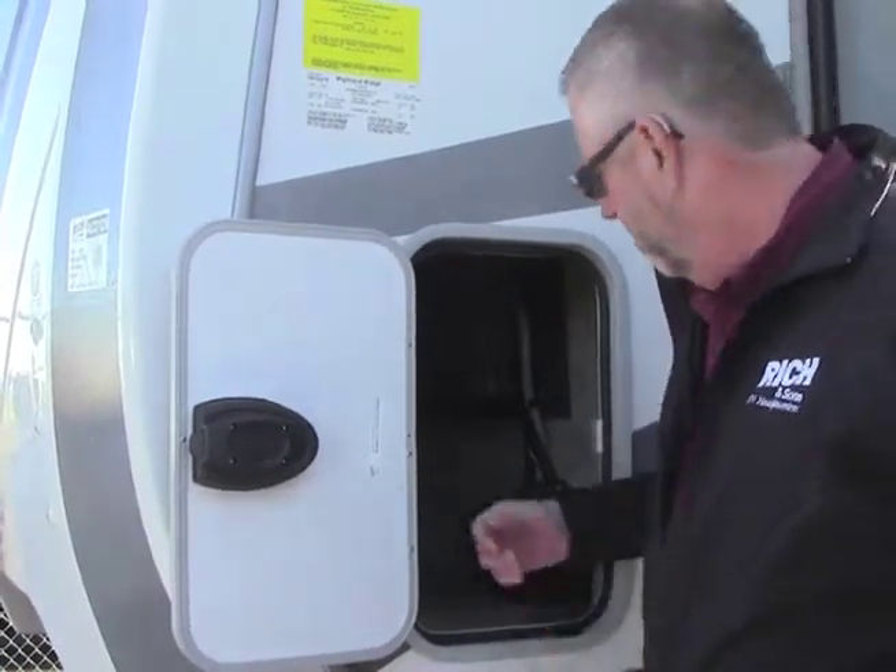We're going to have a new 12-volt marine-grade battery up front. When we get back from the campsite and go to store it, there is a battery disconnect in here so we can disconnect this, and it disconnects that battery so it won't drain down while it's stored.